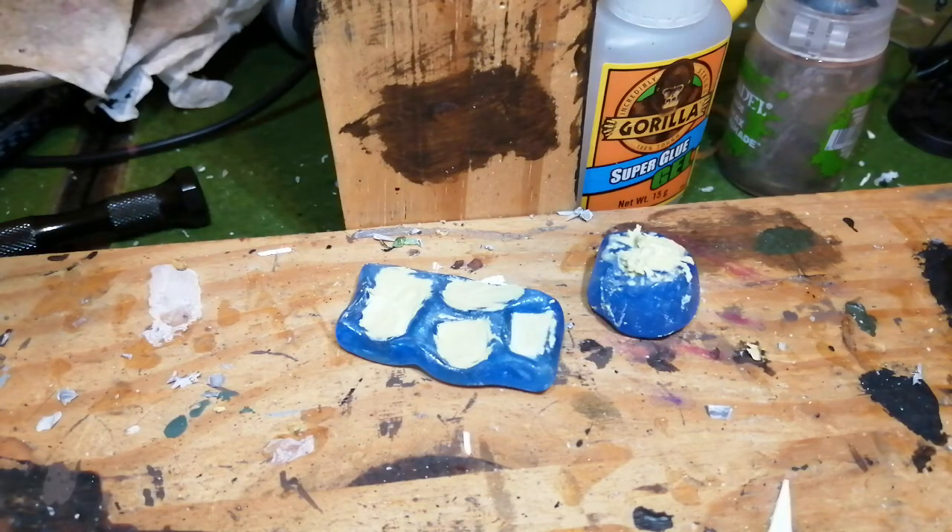Right there I've got a helmet that I've already molded in green stuff — it didn't come out amazing in green stuff, but I'm hoping the Milliput will work better. If not, I'm going to remold it. I've seen a few people do two-part molds so I might try that in future. The other mold has got like four things in it: a pistol, a holster, some pouches, and a sheath for a knife.